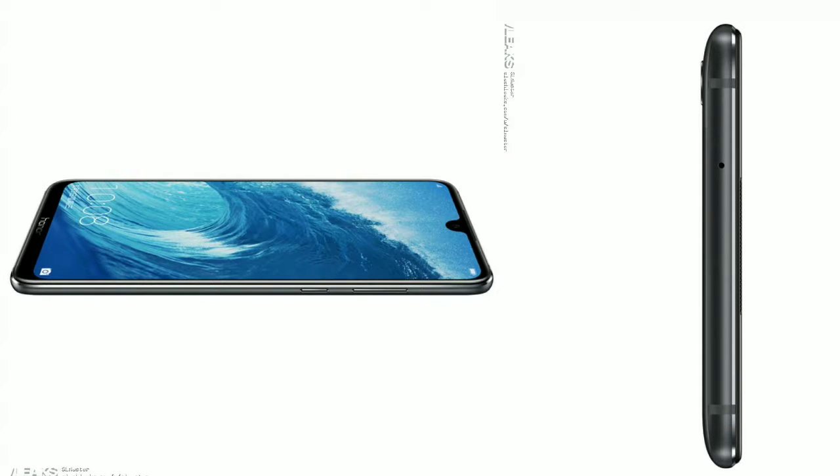The phone will measure 177.57 x 86.24 x 8.13 mm in terms of dimensions and will weigh around 156 grams.